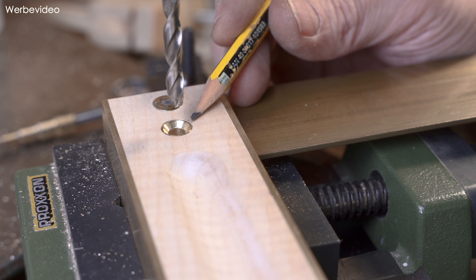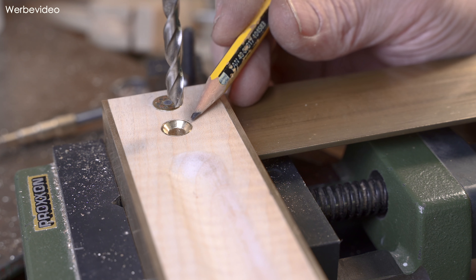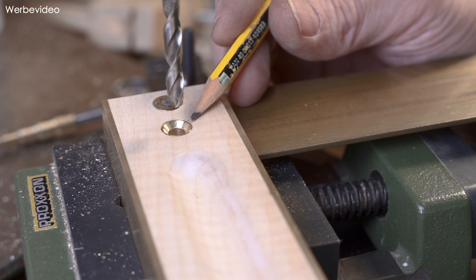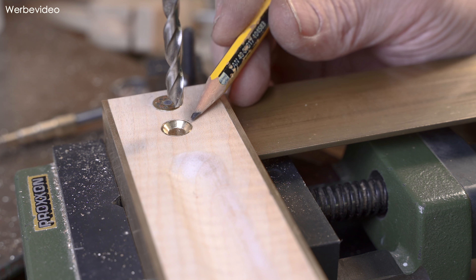Für die Bohrung zur Feststellung der Zunge gehen wir analog vor - die Andruckhülse einfach als Führung nehmen und dann in die Zunge unser Loch bohren. Diese 10er Bohrung habe ich aufgesägt. Dadurch haben wir die Möglichkeit, diese Zunge auch mal zu tauschen, falls wir sie verkratzen oder verbiegen. Einfach die Feststellung hier lösen und dann kann man die rausziehen und durch eine neue Zunge ersetzen.